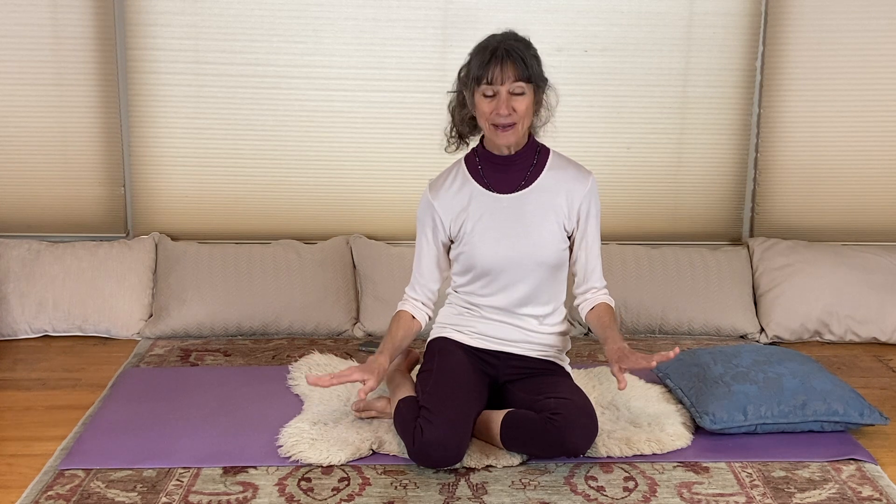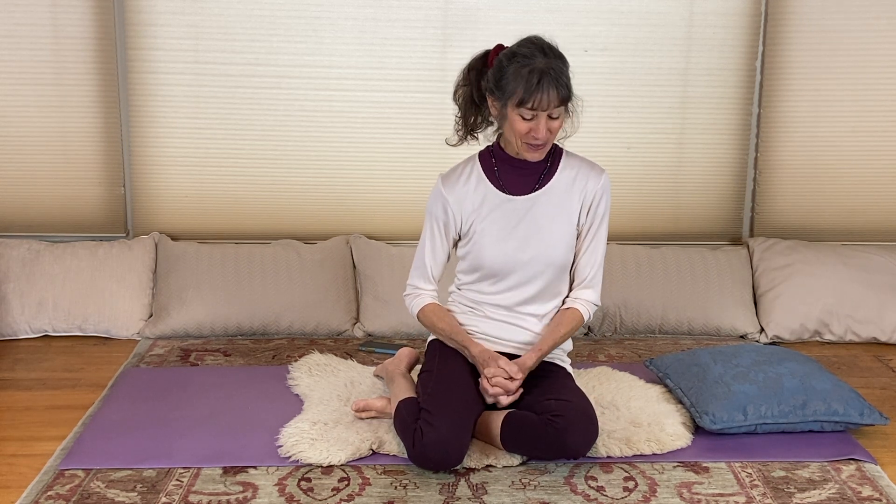If you are getting excruciating pain in your neck or your back, and you just cannot keep your back down toward the floor, you have to stop. But if it's just uncomfortable or difficult, keep up and you will be kept up. That is the kundalini slogan for keeping on.